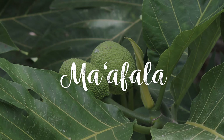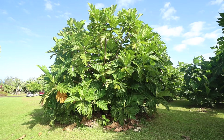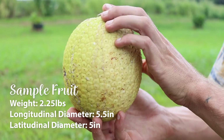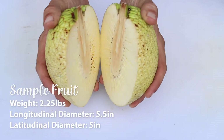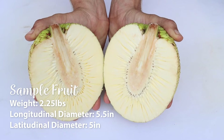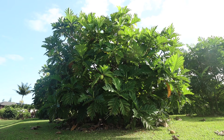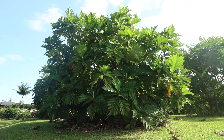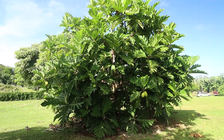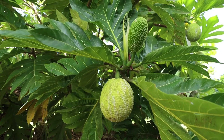Ma'afala is a beloved Samoan breadfruit variety. The fruit develops a consistent egg shape and is yellow-green in color. Although this variety tends to produce smaller fruit than others, it is a prolific producer. The trees also have a naturally bushy shape, making them easier to manage and harvest. However, fruit abortion tends to be more prevalent among Ma'afala trees, especially when under stress.